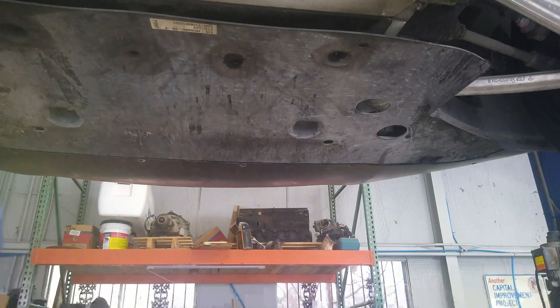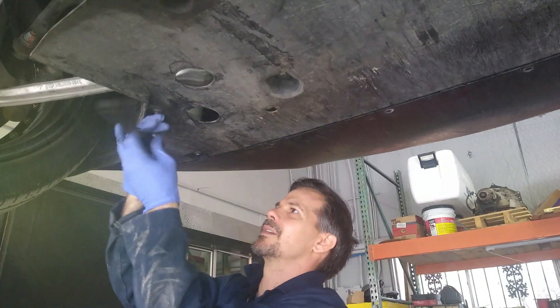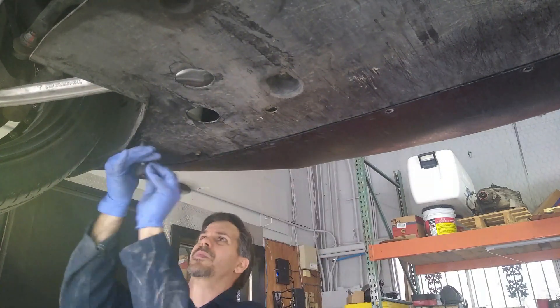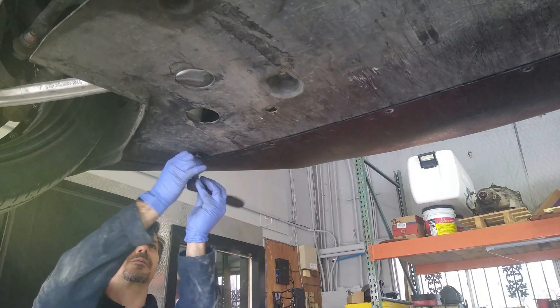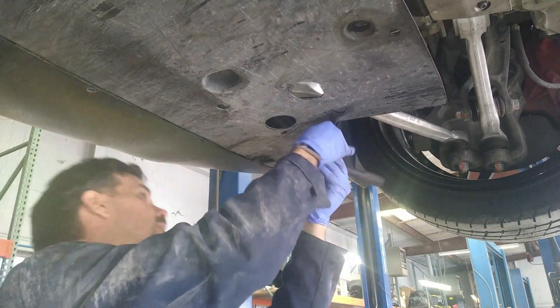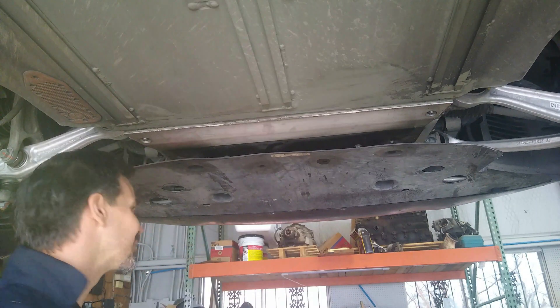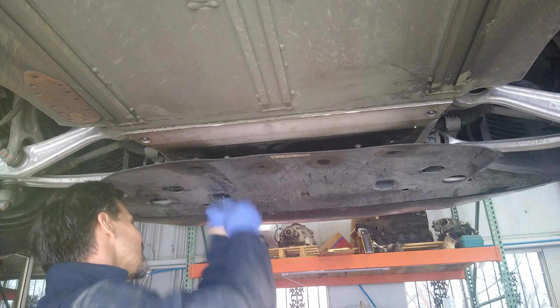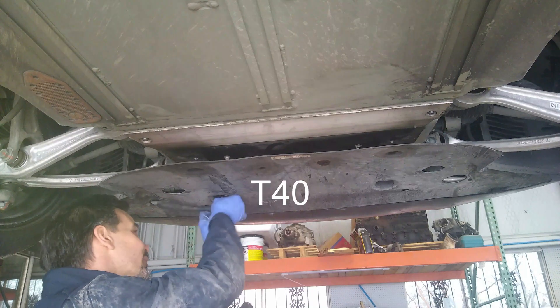Now we're going to pop off six 10-millimeter bolts here. At least here they're using the Torx fit, which we can get. And this one's a T40.